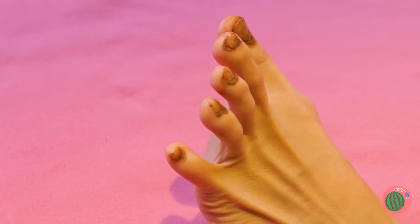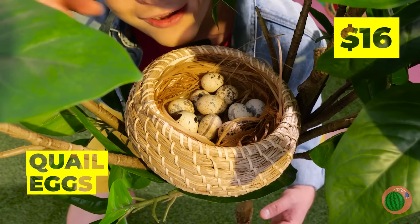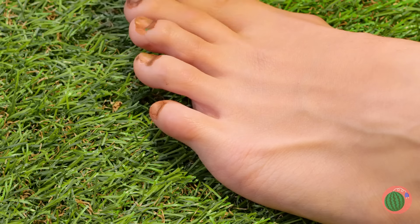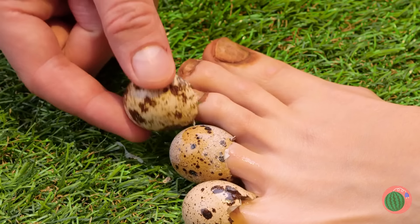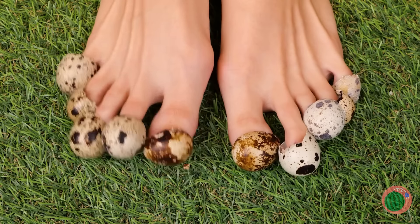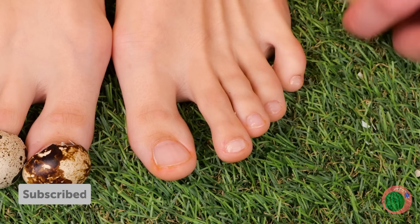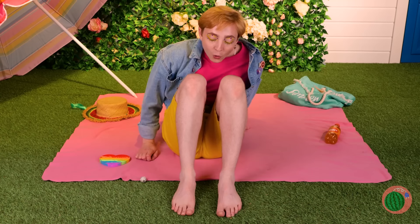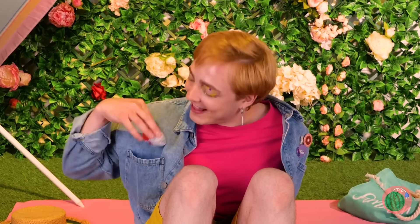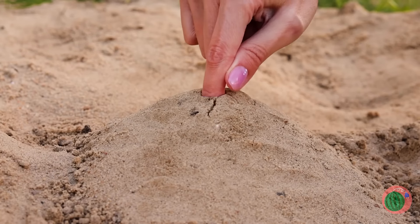Probably shouldn't have skipped that pedicure. Don't worry, Mother Nature will provide. These quail eggs won't just hide your dirty nails — they'll help make them look brand new. Let's return the favor and give the quails some eggs back. Beach credible stuff — catch you next time.